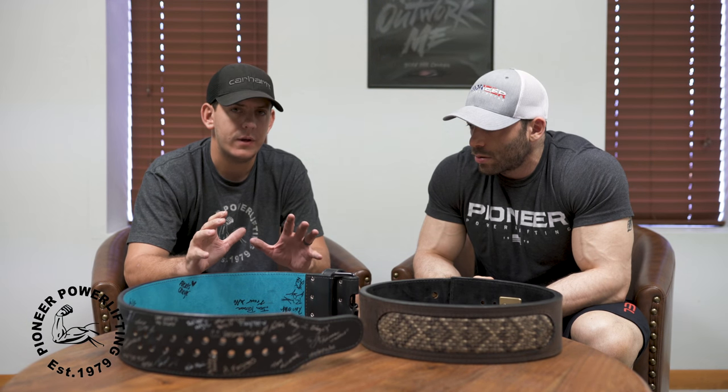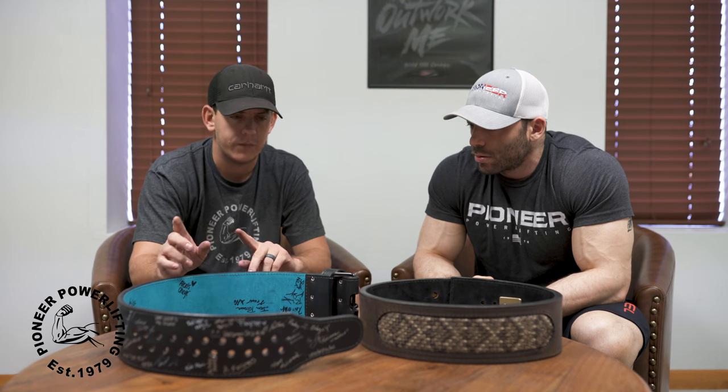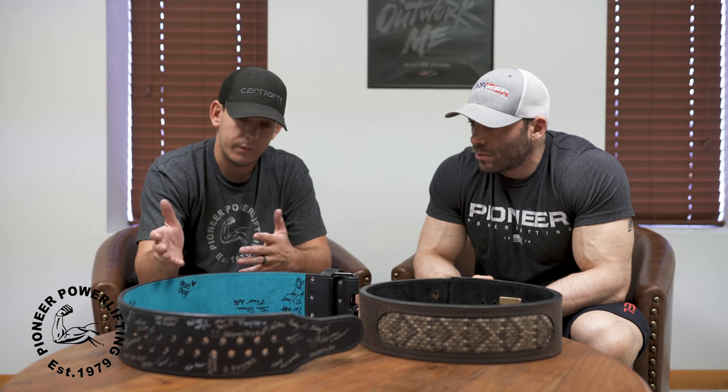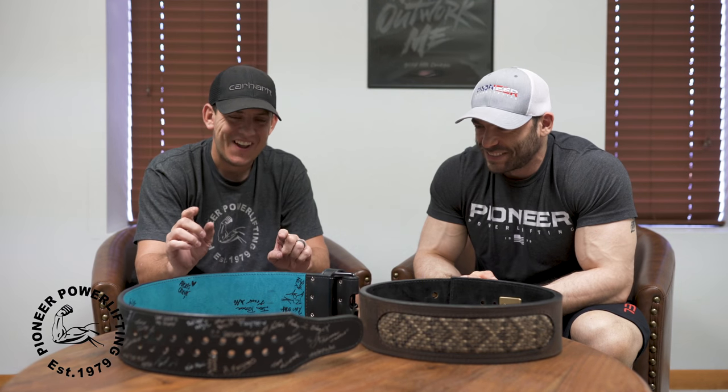We had a guy in a forum called Exodus Strength — a spinoff from the Starting Strength forums with Mark Rippetoe. A couple of guys reached out and said this guy Steve had an idea on how to fix the issue of belts being too tight or too loose. We worked with him — his name is Steve Stroman, a super nice and very smart guy. He came up with this staggered hole design: why not just have holes in between your holes? The idea was there, and it got thrown onto my plate to figure out how to make it work.